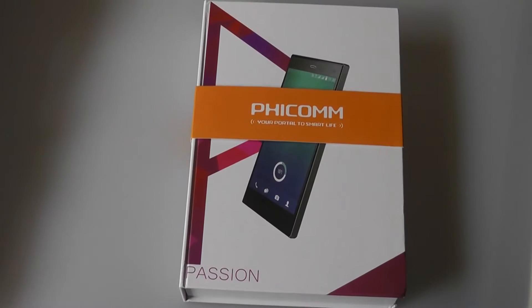Hey folks, here at OS Reviews you're watching our video first look and unboxing of the Fecom Passion 660. Whereas the Clue M represented the lower end of the manufacturer's current lineup, the Passion 660 is the company's flagship model.